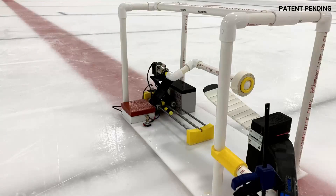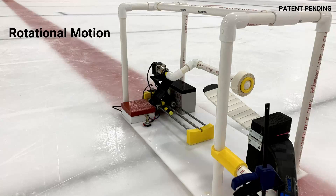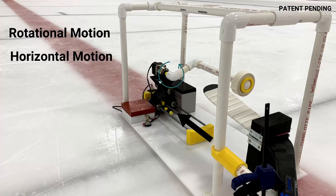What I discovered was that it's going to take two types of motion in order to be able to tape the stick. First, rotational motion of the motor shaft, and then second, the horizontal motion through the threaded rod.